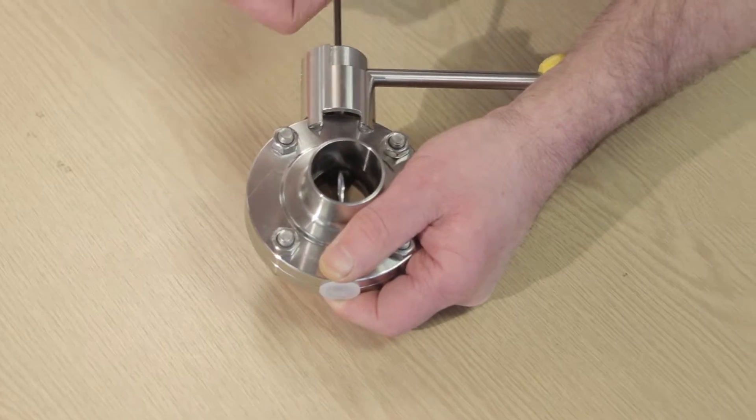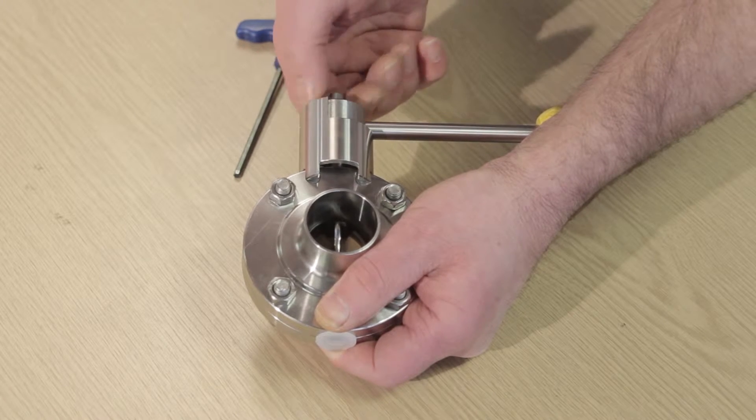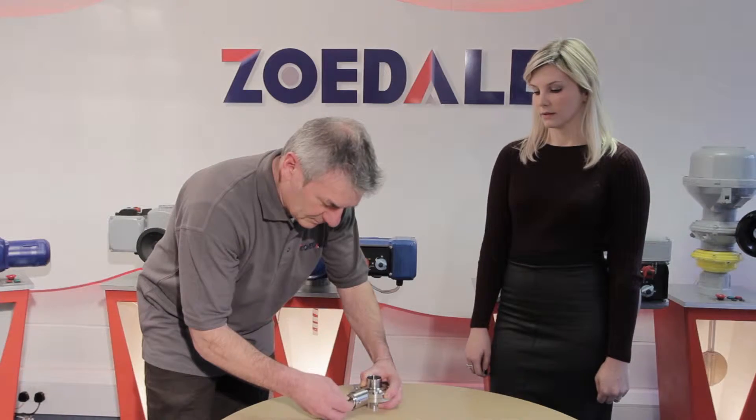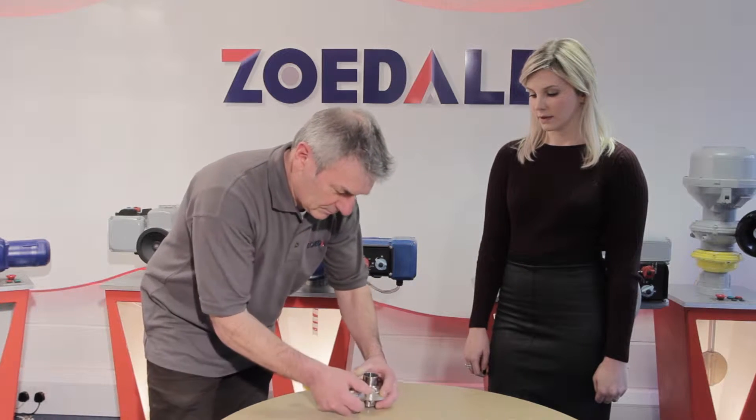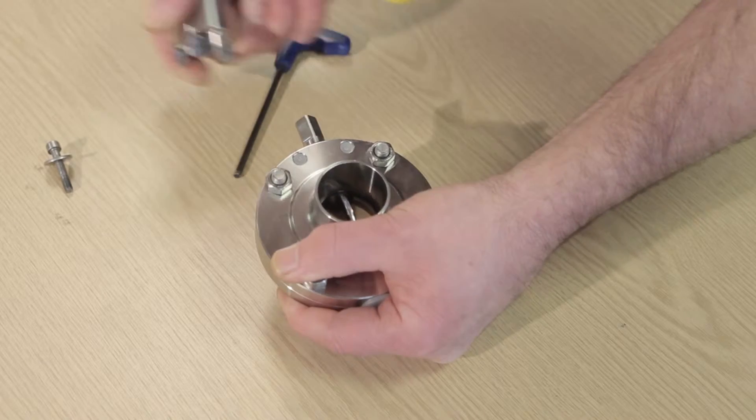First, loosen the hexagonal screw on the top of the lever, and then dismantle the handle from the valve.